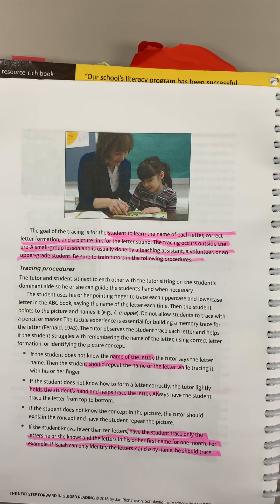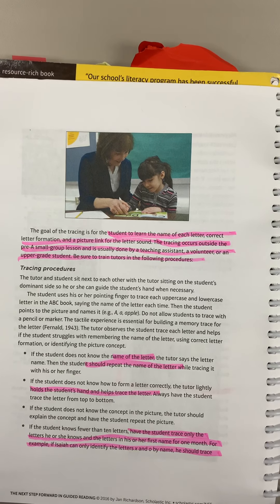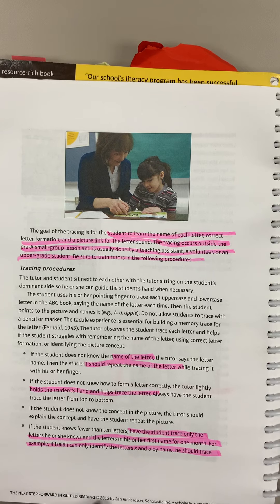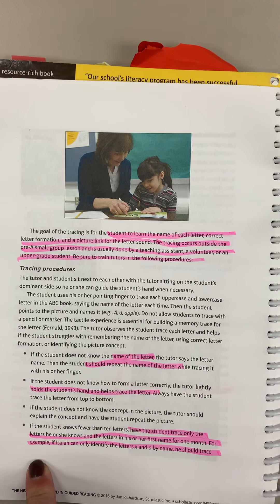Jan Richardson encourages you to use someone like a paraprofessional or maybe a parent volunteer to do this work. On page 30 of the 2016 edition of her text, she describes the procedures for this tracing experience.